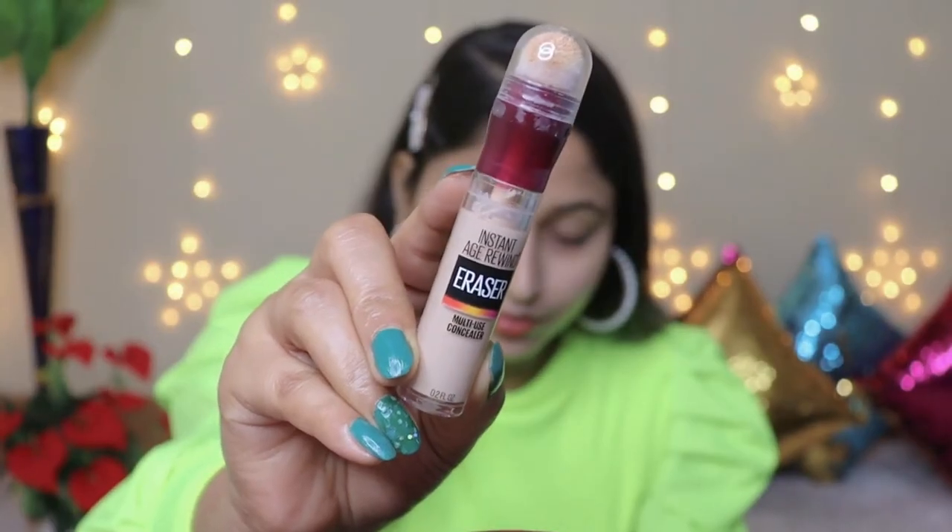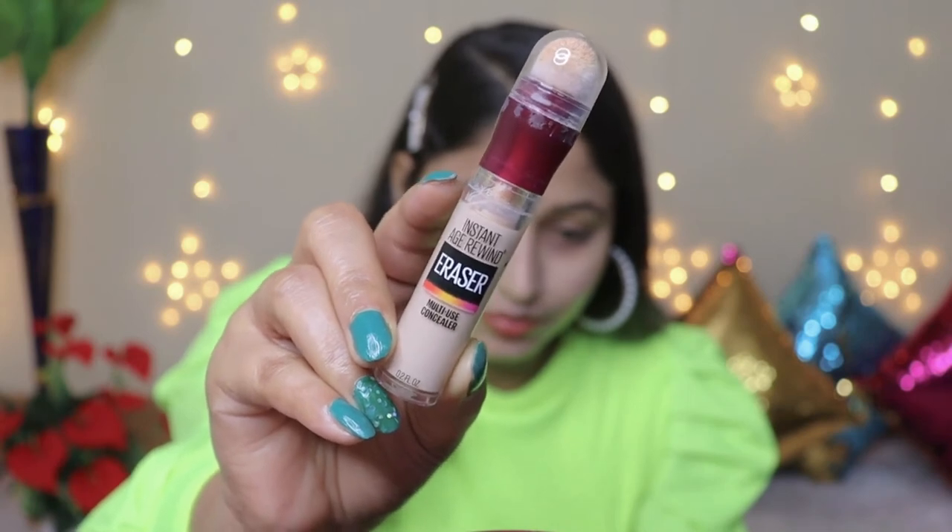After filling the brows, I am going to use primer. I am using the Lakme Absolute Blur Perfect Primer. I will apply a pea-sized amount, focusing on the T-zone, since that area gets the most oily. Applying primer ensures that when we use concealer, it will not look greasy.